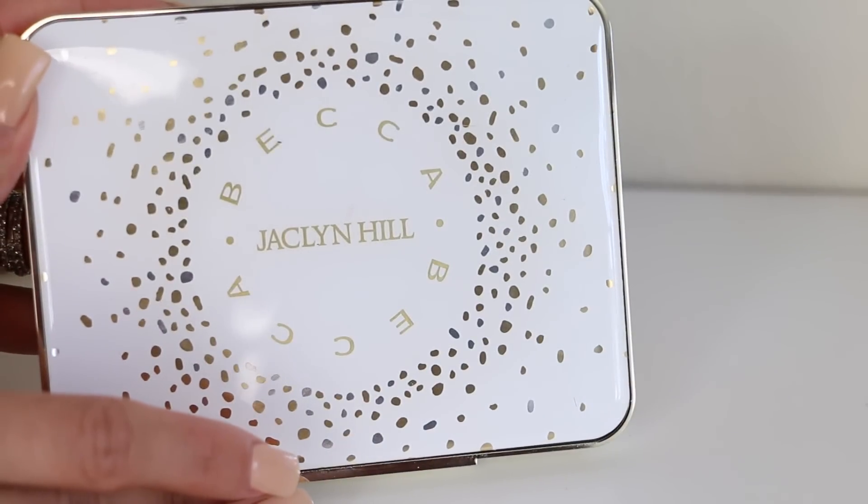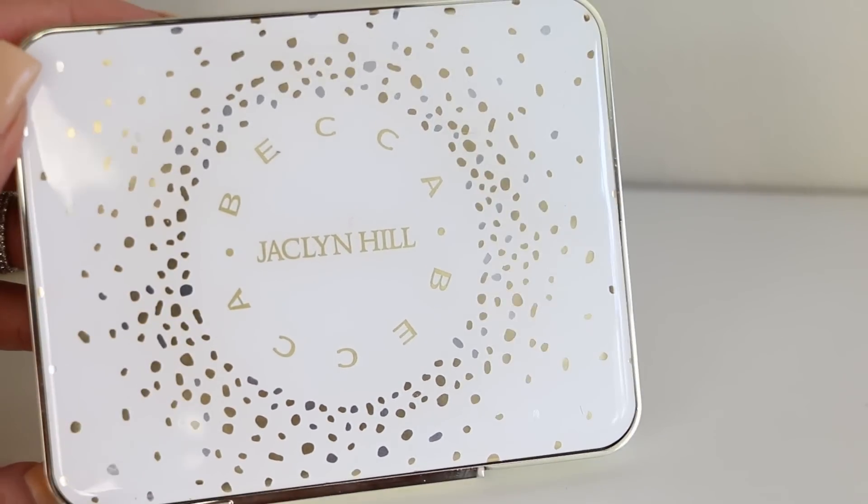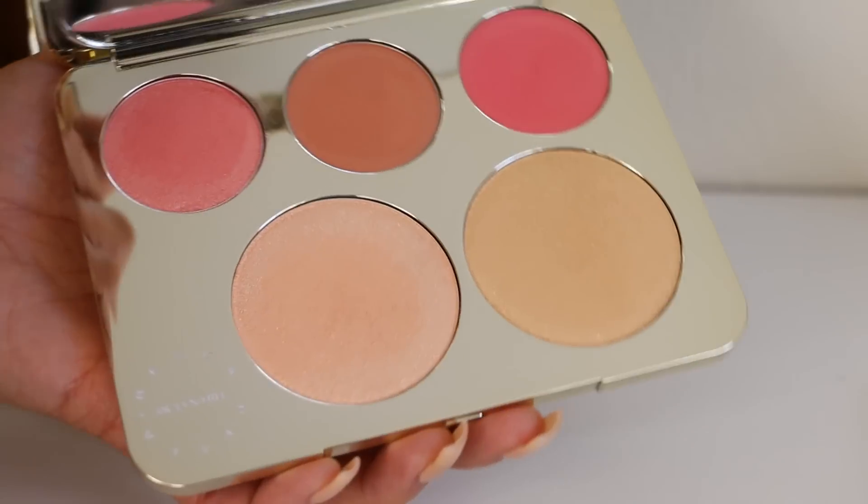I'm pretty sure it's gonna sell out quick. I'm gonna start showing you this palette — it's called the Champagne Collection Face Palette. The price is $52, available while supplies last. The packaging is super cute: white, gold, silver — very elegant, very nice. It's plastic, and when you open it, it comes with a little paper that has all the names of the three blushes and two highlighters.